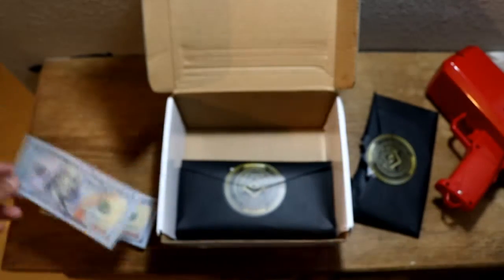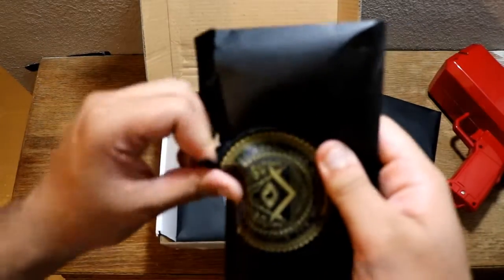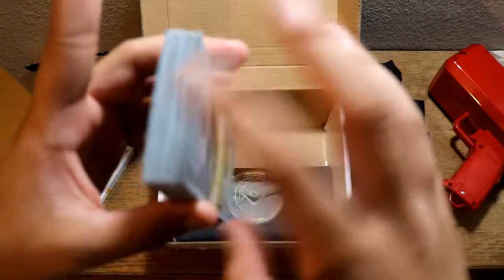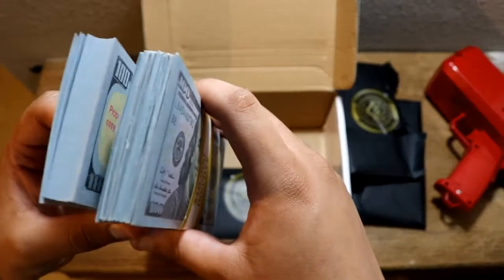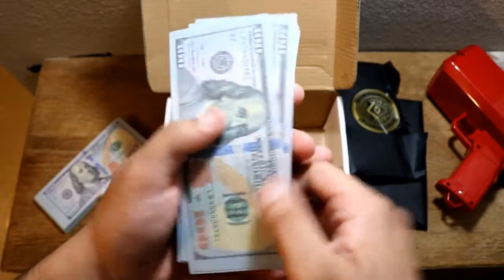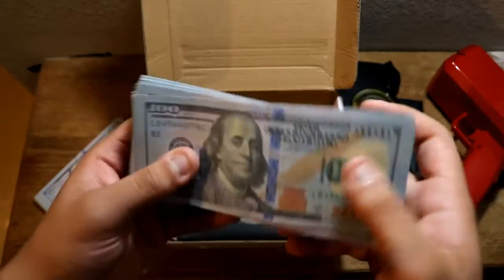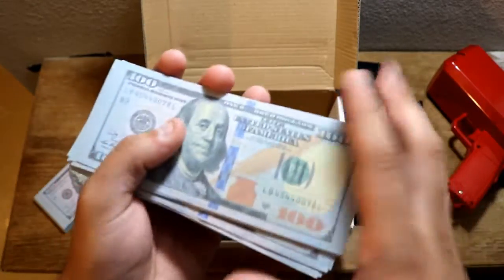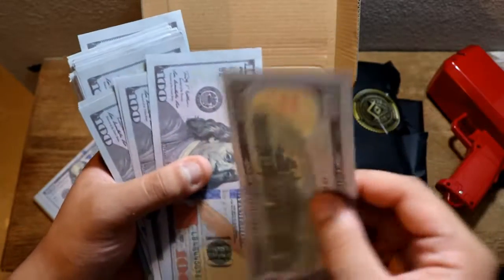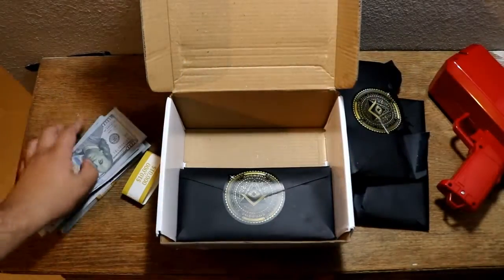I've been unboxing prop money for a bit and y'all keep asking what's the best realistic prop money I've found — it's probably this one. Look at that. We're going to get to the other denominations because I don't think he only sent me hundreds. Let's get to a different one. More hundreds — but these are straight hundreds, aged or used-looking ones. Oh yeah, this looks awesome. Oh look at that — that is so good on camera.